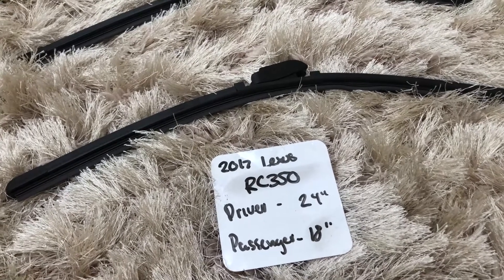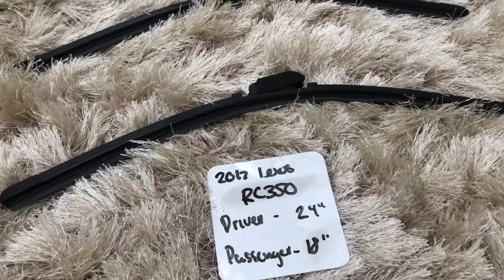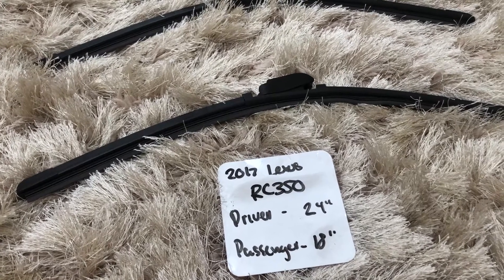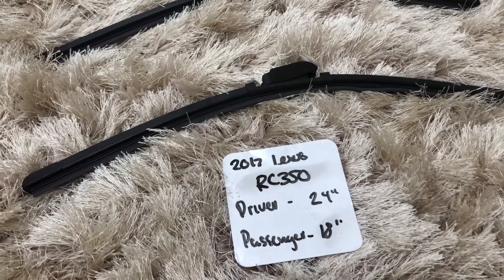I highly recommend changing your wiper blades every six months or so. This way you can make sure that you and your family stay safe from any inclement weather or hazardous road conditions that you may experience while out driving. This is especially true if you have noticed that your wiper blades are worn, damaged, or not working properly in any way.